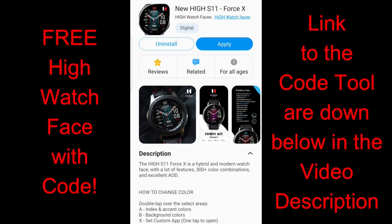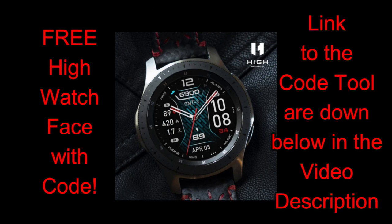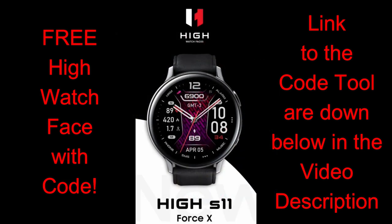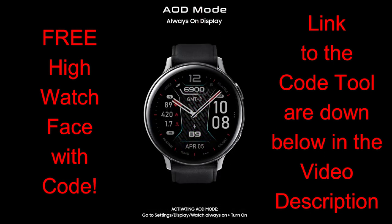Hey, how's it going everybody? I hope your week has been going well. You've been staying safe, taking it easy, and hopefully tuning into this review will offer you some distraction because I want to keep passing on those positive vibes. For today's show I have another new design to share from our friends at High Watch Faces, and all of you are going to get an opportunity to add this watch face to your collection completely free by picking up a coupon code from our easy-to-use generator tool. The face I'm reviewing is a paid version, so the fact that you can grab it now for free is really a bonus.